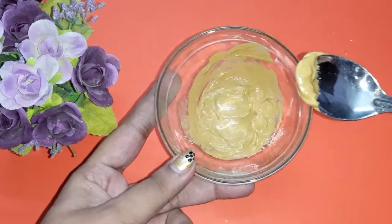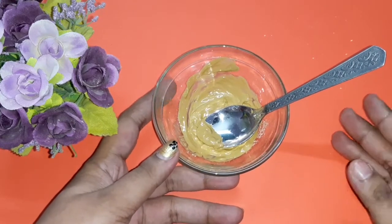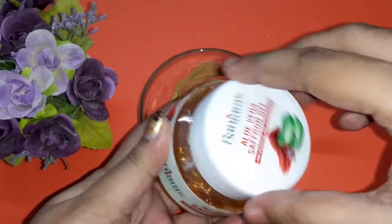This face pack with just multi-animity and rose water is specially meant for oily skin — for extreme oily skin types. Next, I'm going to add aloe vera and saffron gel to this mixture.